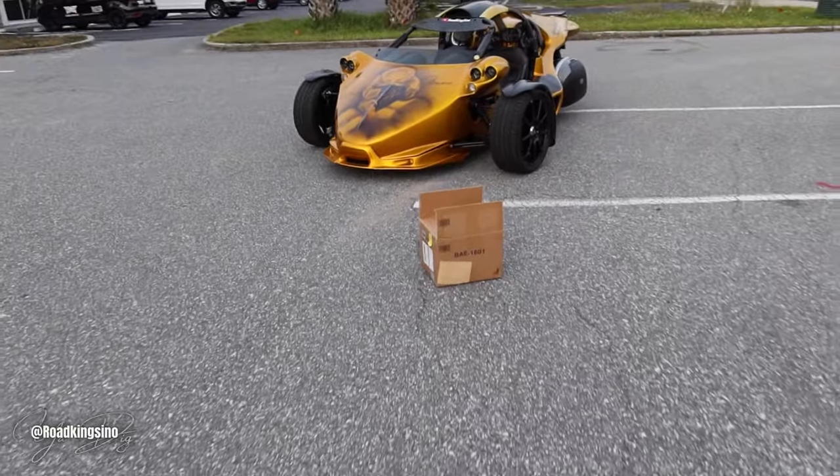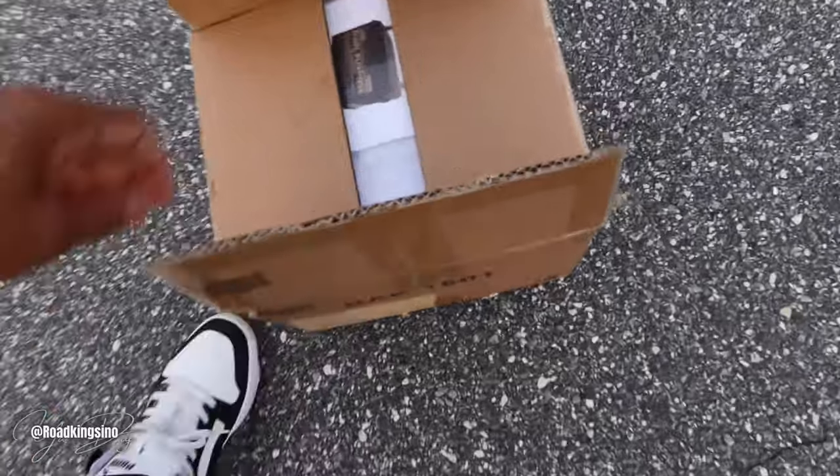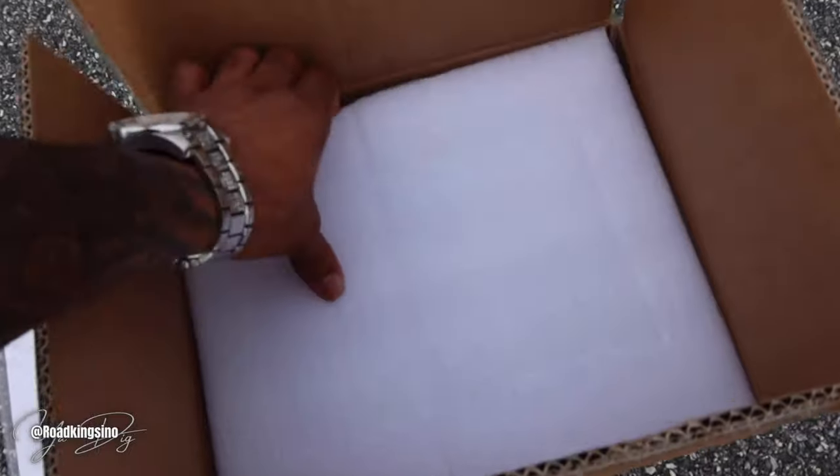So look what came in the mail today. We're going to skip the whole unboxing thing because honestly it's kind of played out these days and it's time consuming for no reason. But I'm going to get right to it.